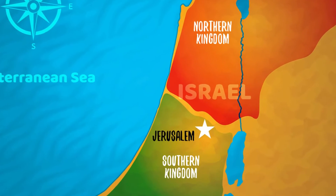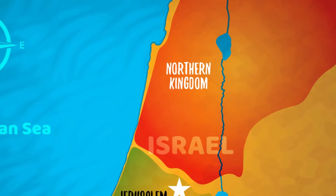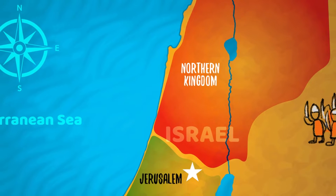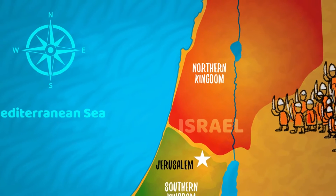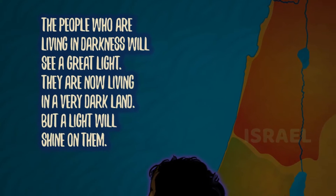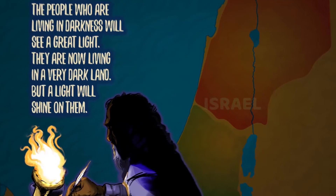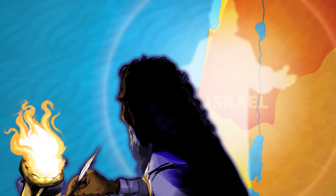Isaiah lived in Jerusalem. Though Jerusalem was still free, the northern part of Israel had been conquered by the Assyrians. With enemies closing in, Isaiah knew it was only a matter of time until the rest of the Jewish people were taken captive too. Isaiah served as an advisor to the king, but many of the messages he shared also spoke about a time far into the future — a time when God would send someone to rescue God's people forever.